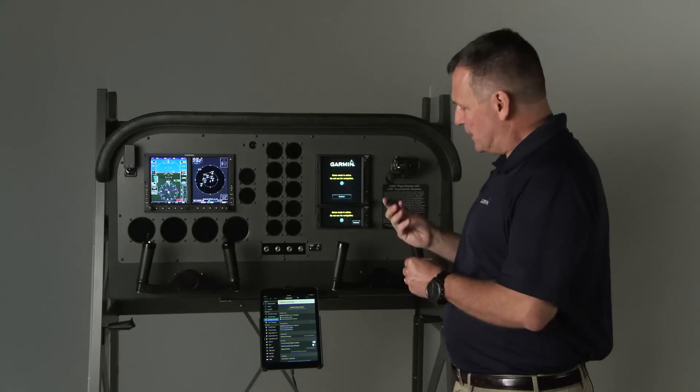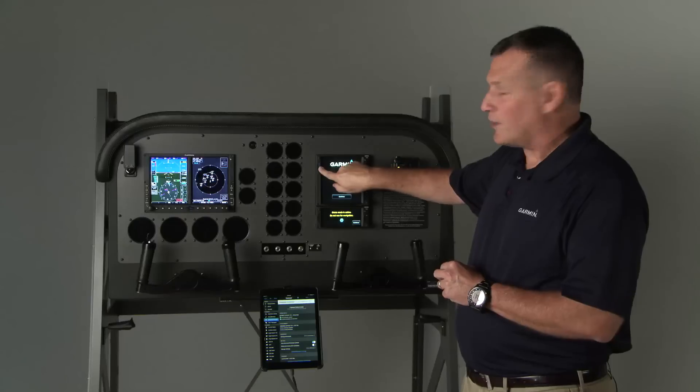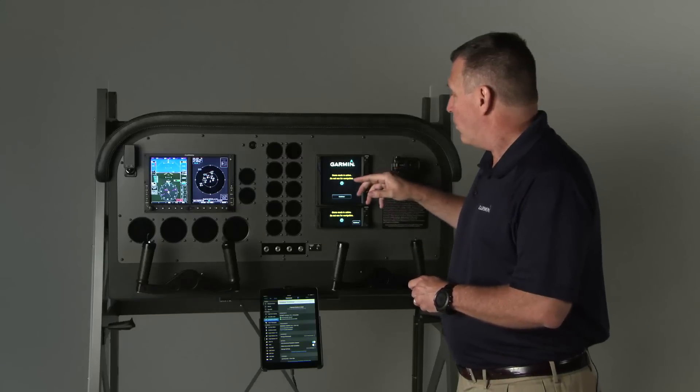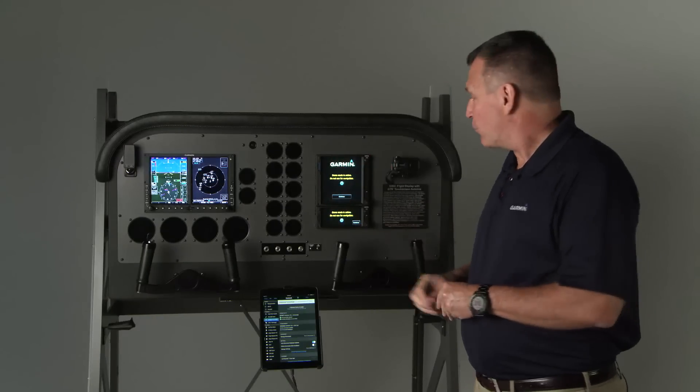The Flightstream 510 installs easily in the slot here on the GTN 750, and it makes for an easy updating process.